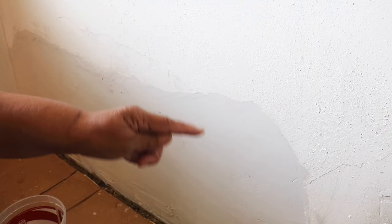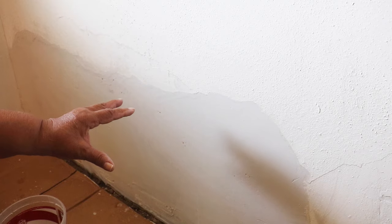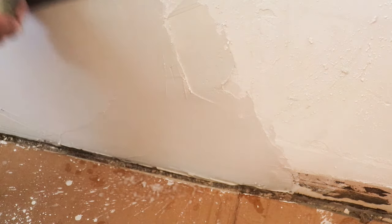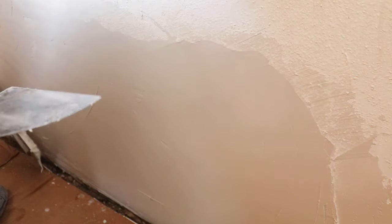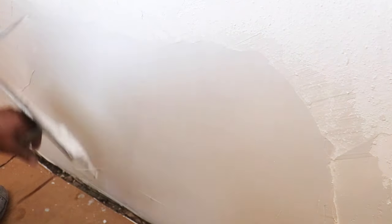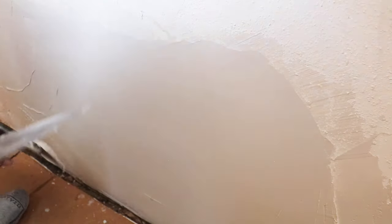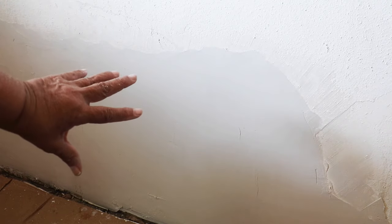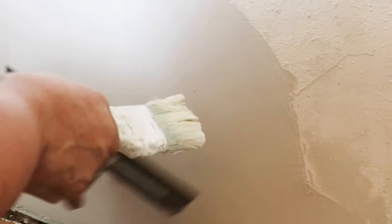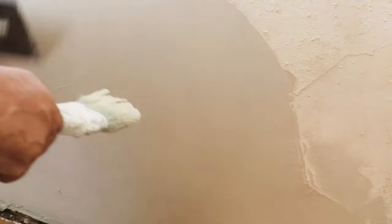Now that I've got my edges nice and clean, it's time to double up with another coat of plaster. I'm going to take all these imperfections out of the surface. Now that I've doubled up on my plaster, I can start to water trowel it because it's already started to set.